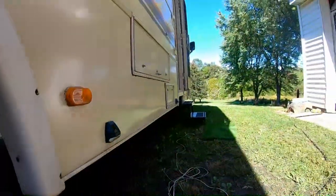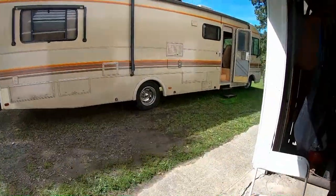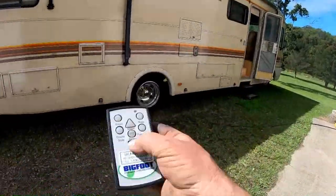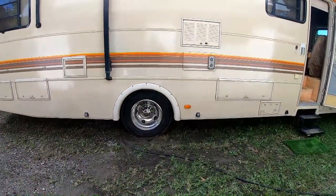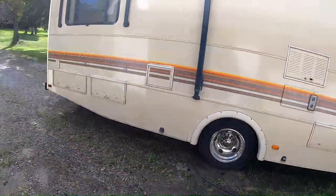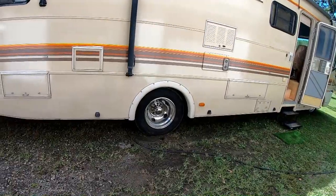Three out of four wheels are done. I'm gonna get the other side taken care of. The other side is done and I'm using the remote to bring all the jacks back up. The rears are all the way up, fronts are up — she's back on all four wheels. Now I need to get the display for the tire pressure monitoring system.